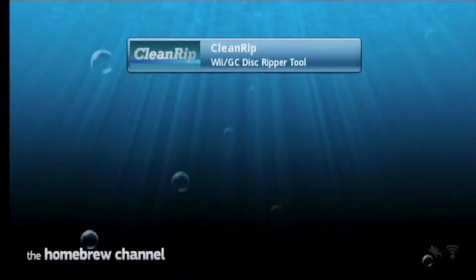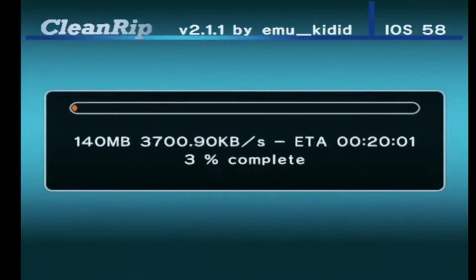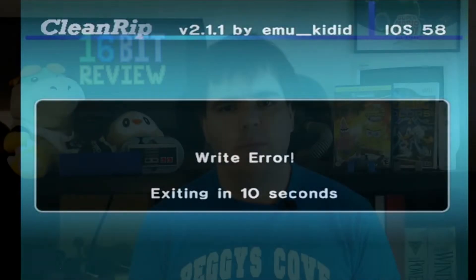From CleanRip's documentation, all you'll need to run it in terms of homebrew is the latest release of the homebrew channel. However, in my testing this will only allow you to backup GameCube games on your Wii, as it kept crashing when I tried to backup Wii games. I was eventually able to backup my Wii games after I installed BootMe. So if you are backing up your Wii games and experience issues, keep this in mind.